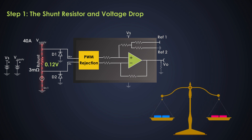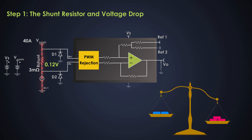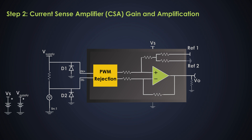The shunt resistor must be carefully selected to ensure the voltage drop is small enough not to affect the operation of the load, but large enough to provide an accurate measurement. In this case, a 3-milliohm resistor is chosen because it strikes the right balance between minimizing power loss and providing a measurable output. The next step is to amplify this small voltage drop to a usable level — this is where the current sense amplifier comes into the picture.